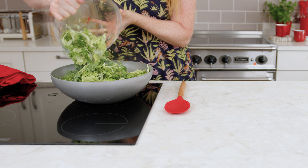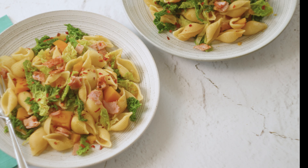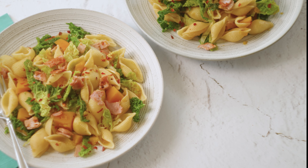Stir through 200g of spring greens and cook for another minute until wilted. Then divide between 4, season and enjoy.